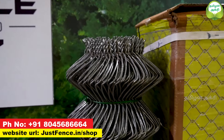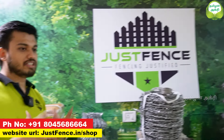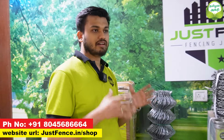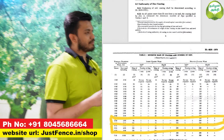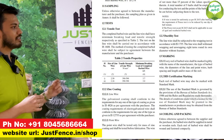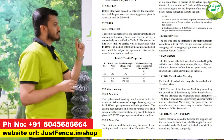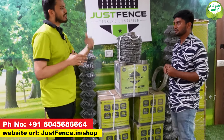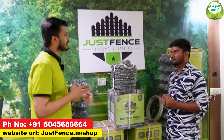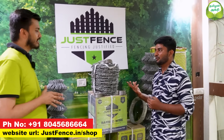What about 270 GSM? What does GSM mean? GSM stands for grams per square meter. This refers to the zinc coating on your wire — that is the GI wire. The zinc coating is calculated as grams per square meter. If you use high GSM zinc coating, that gives you more product life.